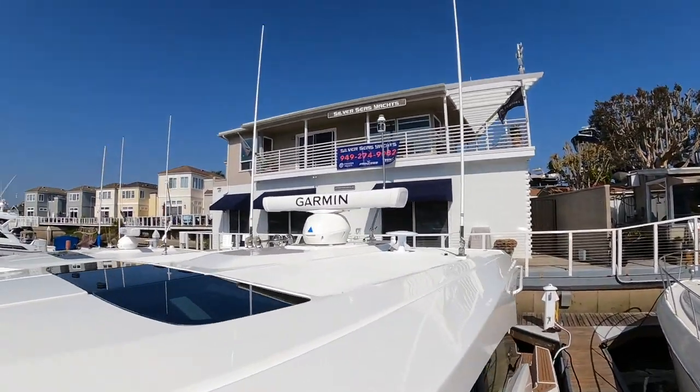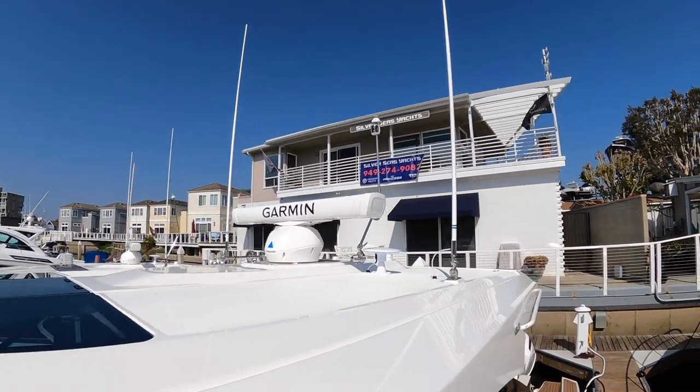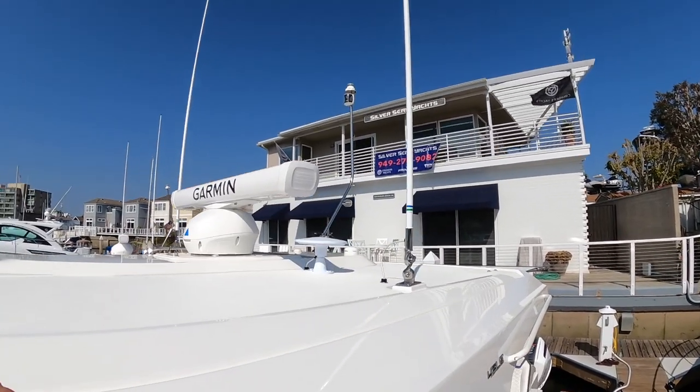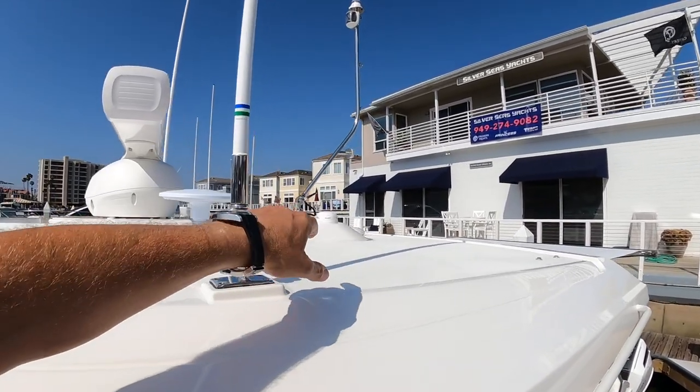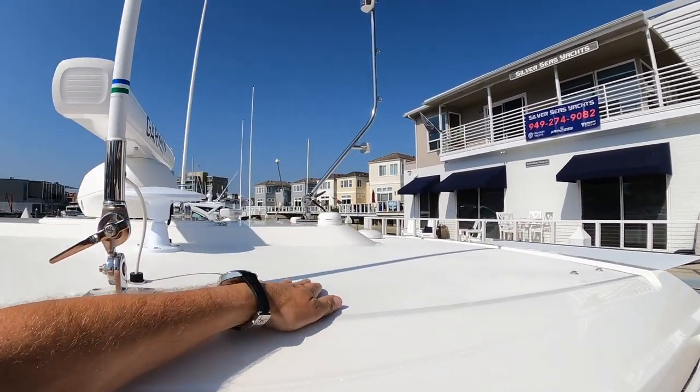We have the phantom radar up top. Nice air horn. Dual VHF antennas. Terrestrial television antenna here. GPS. And then we have the Sirius satellite radio on the other side.